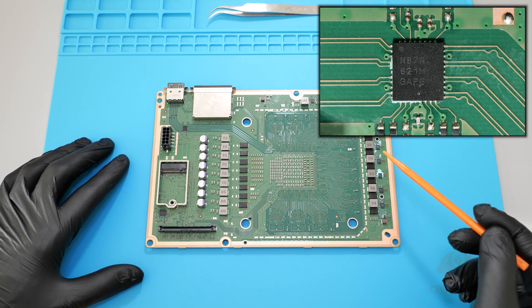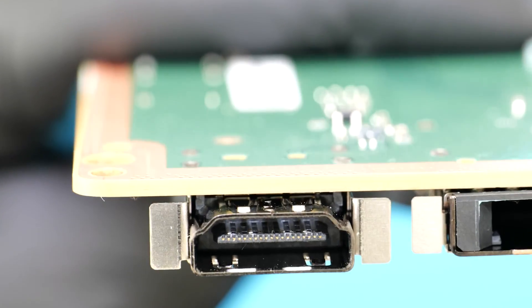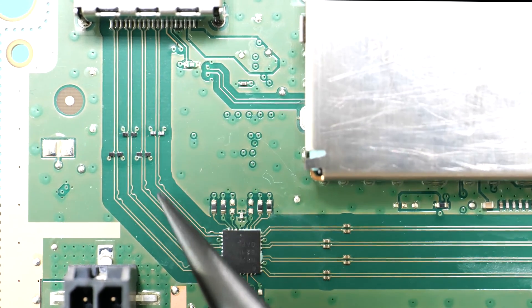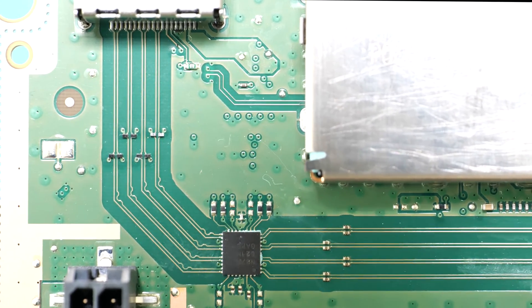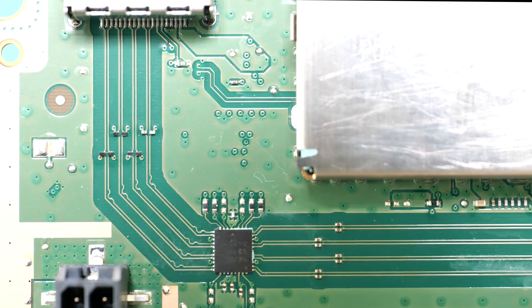Here's the chip that needs replacing, but first let's check the HDMI port. It looks great — all the terminals are perfectly soldered and I don't see any blown traces between the port and the chip. It looks like the TV took the heat, but some surge current still made its way through the HDMI to the console.